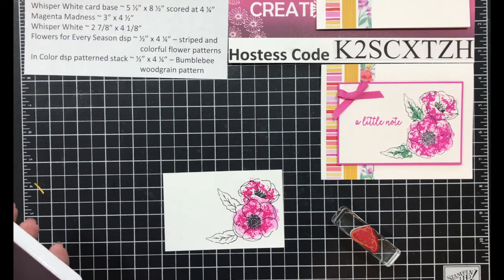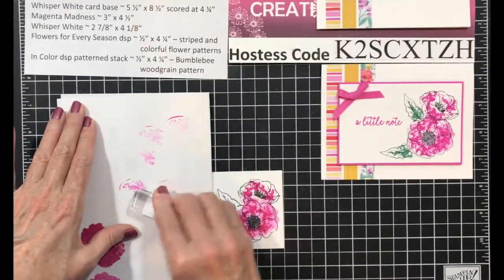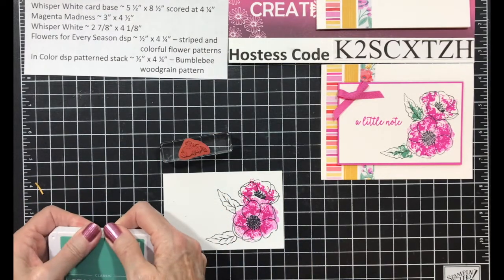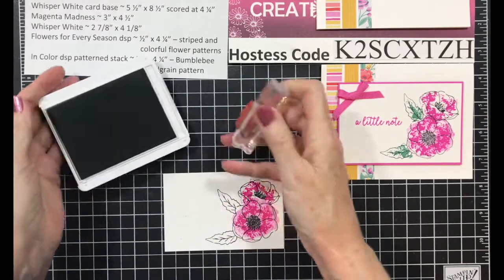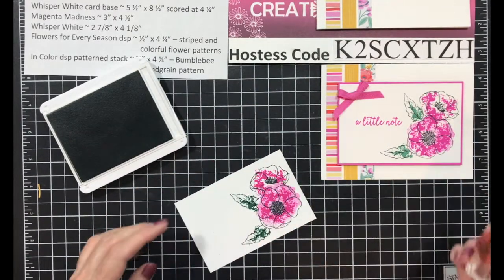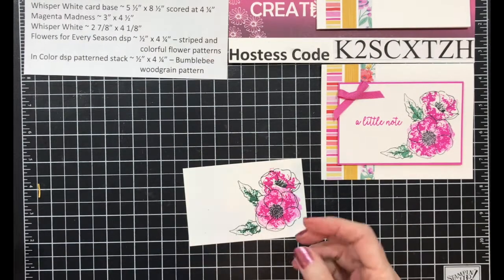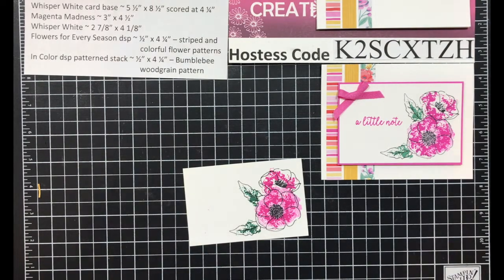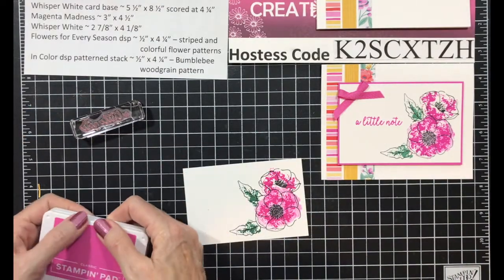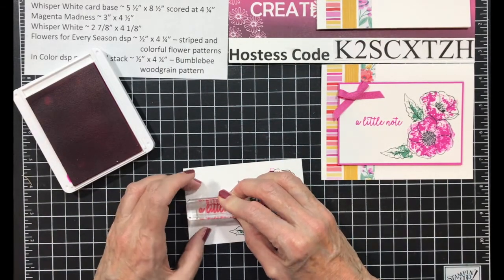Now I have to clean this off, so I'm going to pull in my scrap paper again. I might have to go wash it — give me a minute. Then I'm going to pull in my Just Jade to do my leaves, using the same splotch technique. I may have off-stamped those so it's not as dark, but it could lighten up as it dries. Now I need my sentiment from the Butterfly Gala set — a little note — and I'm going to stamp that right about the center.